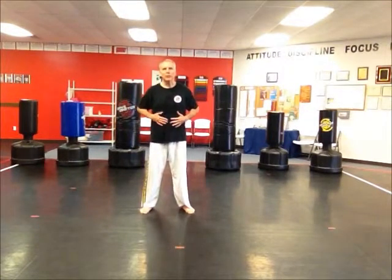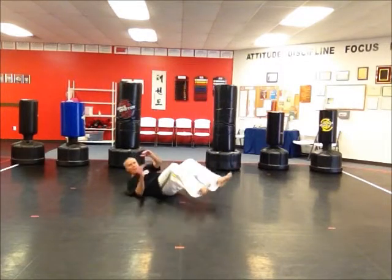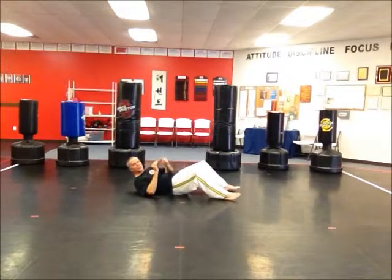This is really good for the stomach, for the core. So what you do is you lie on your back, kind of like in a sit-up position. I'm going to go with this angle so you can see a little better, and I'll demonstrate for you. It's called seven, seven, and seven.